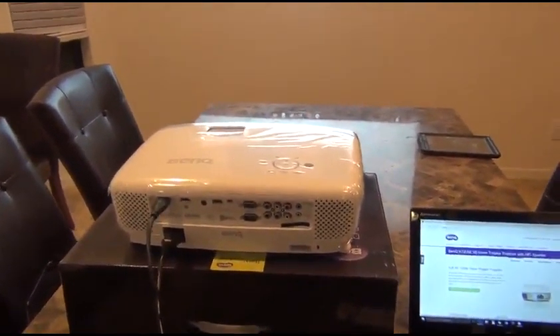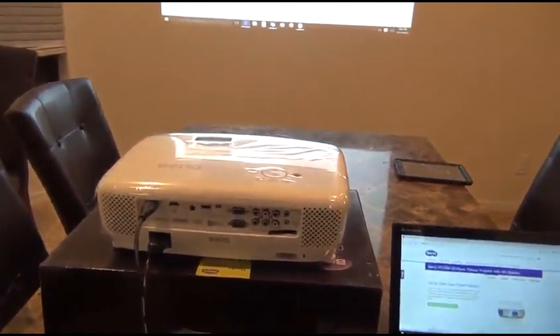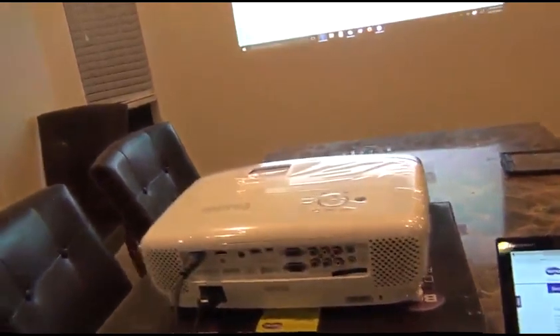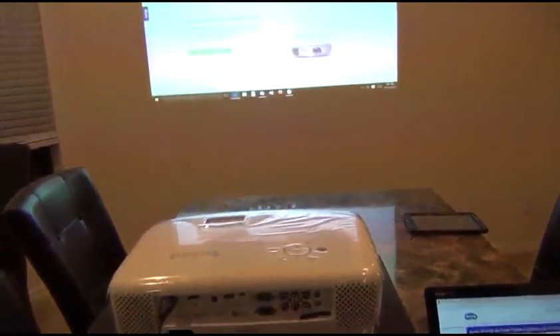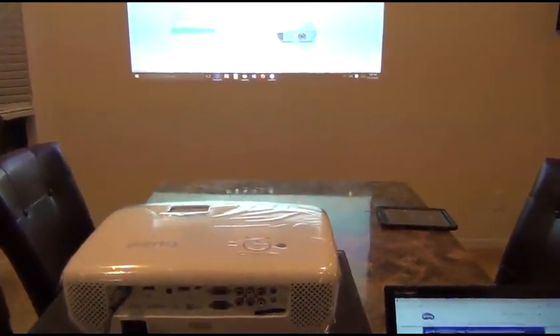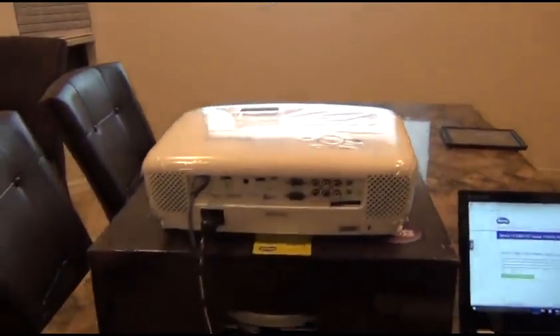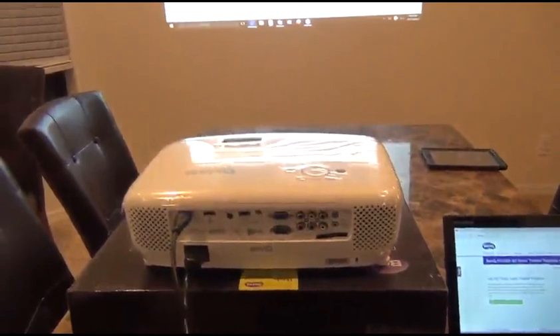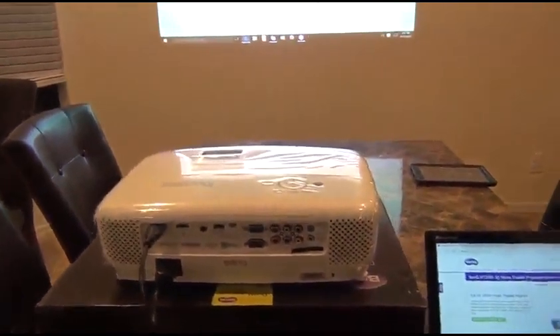BenQ, on the other hand, is an awesome projector. You can use it in full sunlight, you can use it in a room with overhead lights on, you can use it in a pitch black room, you can use it outside — it doesn't matter. It is an excellent, excellent projector.